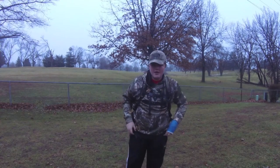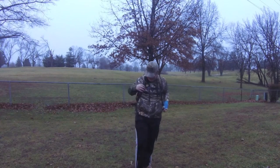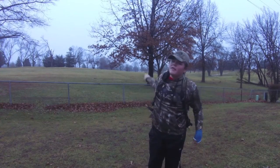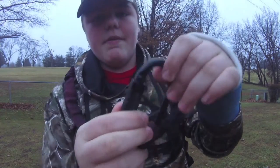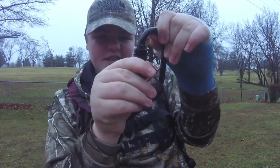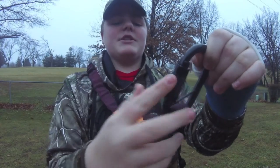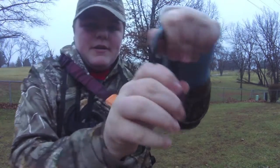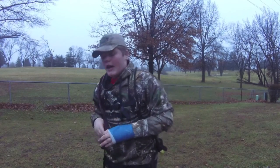Alright guys, just got it on — it's a little bit loose right now because I'm not wearing all my hunting gear. We'll start from the top down to the bottom. At the very top, we've got this new design carabiner — you have to spin it to get it open, so nobody can just pull it open. You gotta spin it to open it, then you just hook it up to the strap already on the tree.